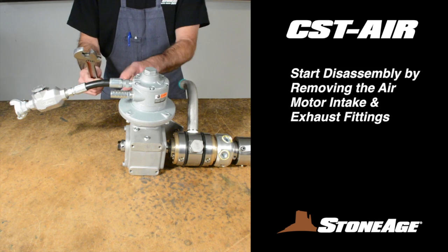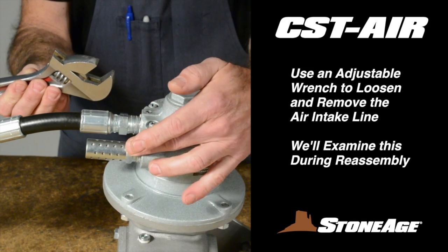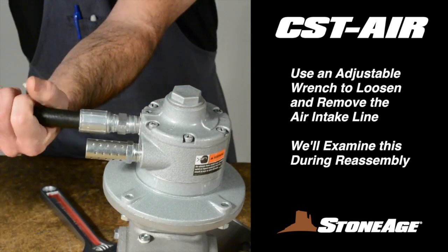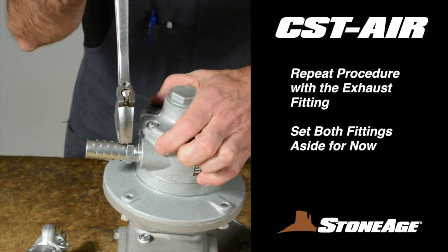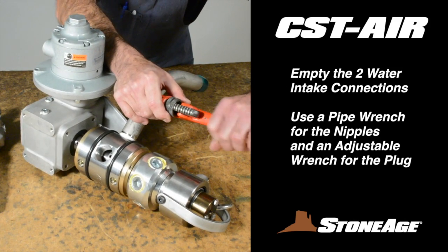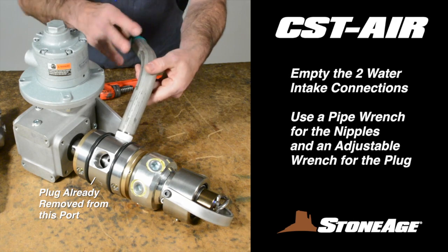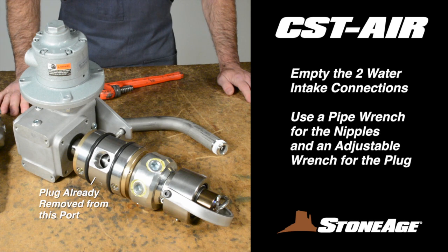Start the disassembly by removing the intake and exhaust fittings for the air motor. Use an adjustable wrench to loosen the fitting for the air intake line, unscrew the fitting, and set the hose assembly aside. We'll review that assembly at the tail end of this session. Now repeat the procedure with the exhaust muffler on the second port for the air motor. Next, remove the water intake nipples from the body using a pipe wrench. Usually one or both intake connections will be utilized. Empty both ports regardless of your configuration.